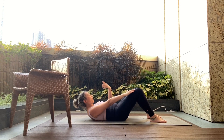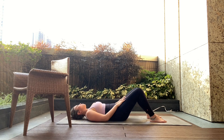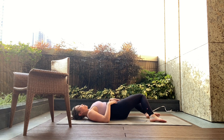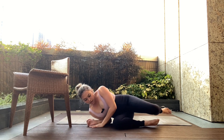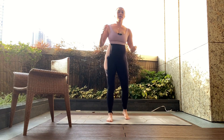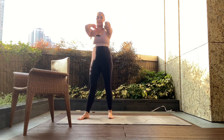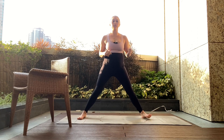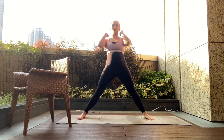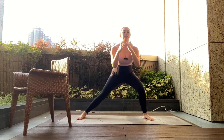Holding for as long as you can with the breath flowing, looking down to the belly button or to the knees, and down. Back to the beginning — we're gonna start with our side lunges. You can either stay with the chair or take your feet wider than the shoulders and go without assistance.